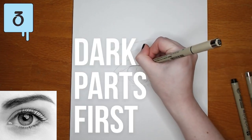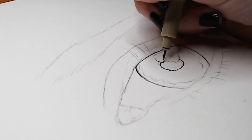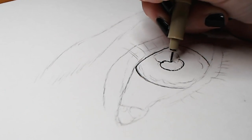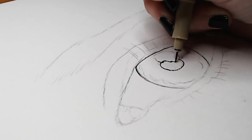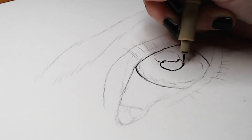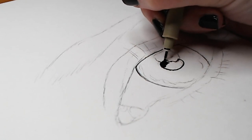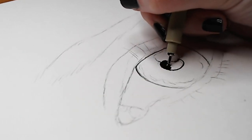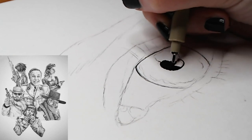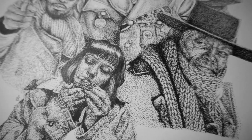Number three: start with the darkest parts of your image first. When you're first starting a drawing, it's hard to gauge your values against the bright white of the paper. Portrait painters usually paint their entire canvas a color other than white for the same reason — it helps you gauge values. For this eye drawing, I'm starting with the pupil first since it's solid black, then I'll work my way up to lighter values. When filling in the black parts, I prefer to color them in solid black rather than using dots, as I used to do.